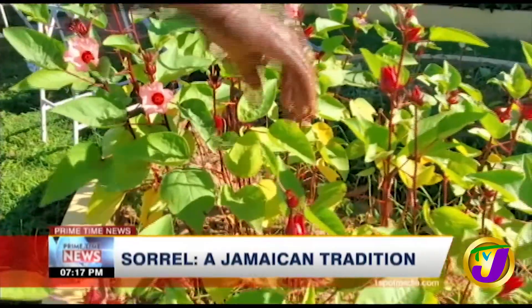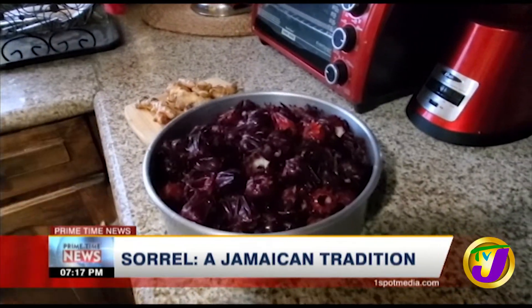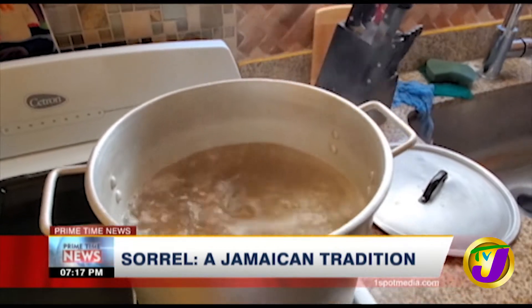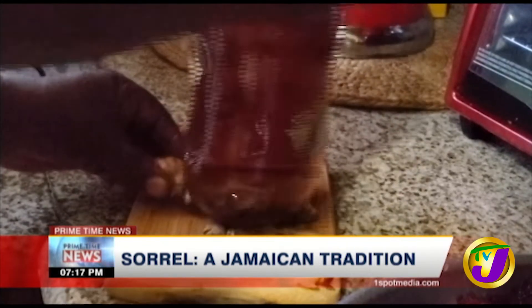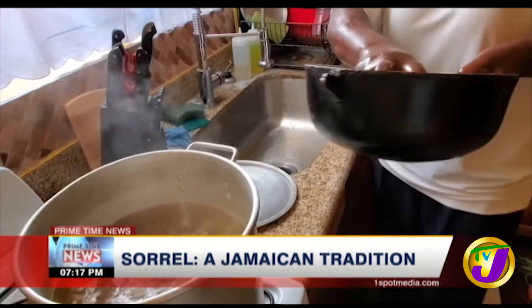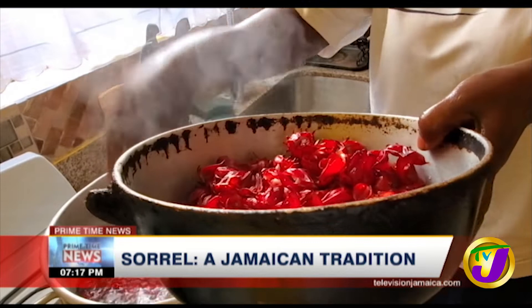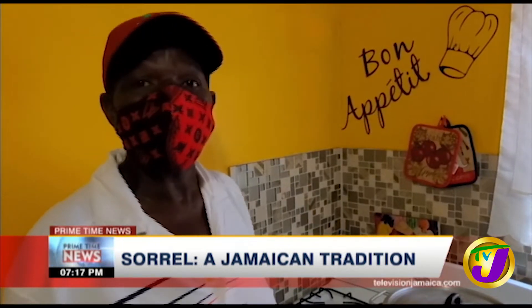After identifying and picking fit sorrel and removing seeds, the first step is boiling crushed ginger. The ginger adds flavor. After boiling the ginger, the sorrel is added, then you turn off the stove and let it cool.